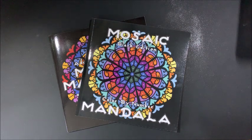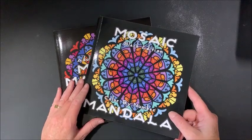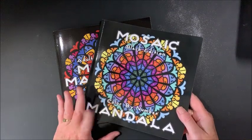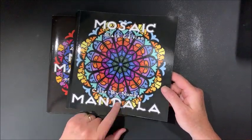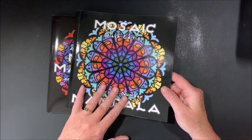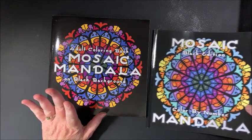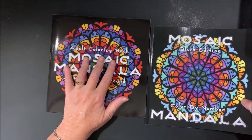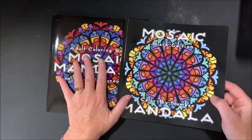Hello everybody and welcome back to Lisa's Coloring Corner. Today I'd like to do a color and chat out of these books by Sun Life Drawing. These are the black edition mosaic mandalas - this version is the color by number version, which Sun Life Drawing so kindly sent to me for review. I liked it so much that I went ahead and bought on my own the non-color-by-number version, called the adult coloring book.